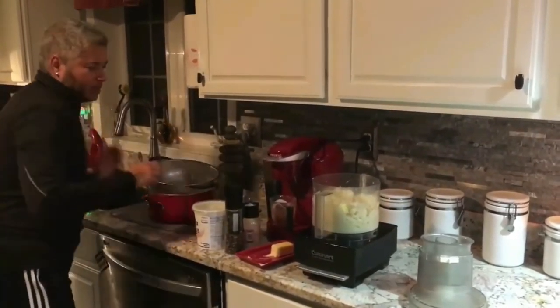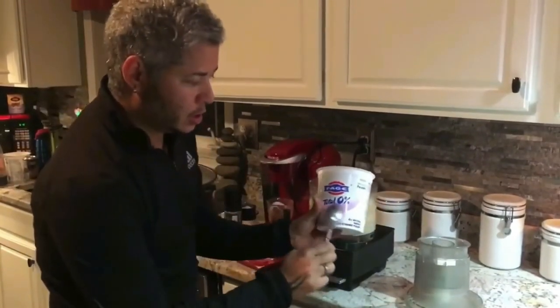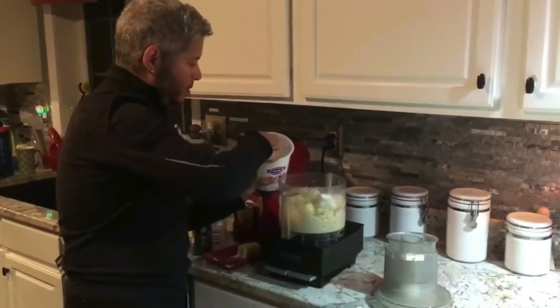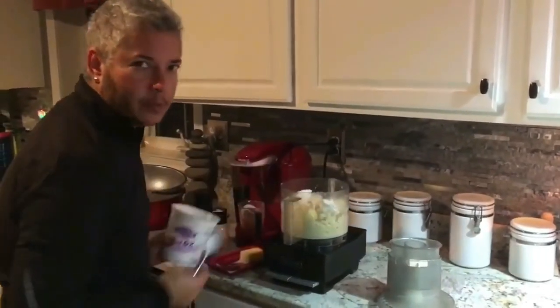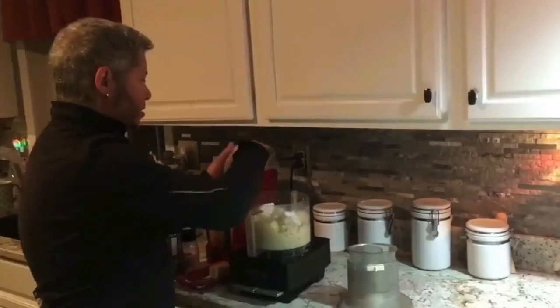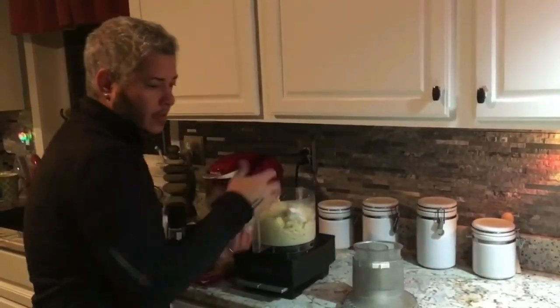We'll add some plain yogurt — zero fat — like a couple of tablespoons of that. We have some farmer's lime cheese here. Add that in there, a nice handful of that.